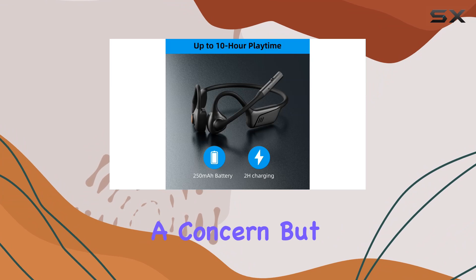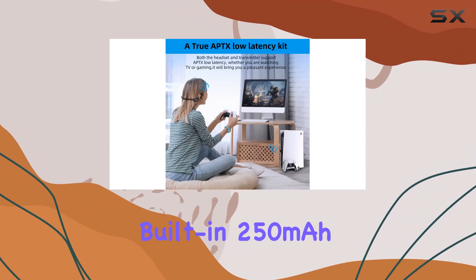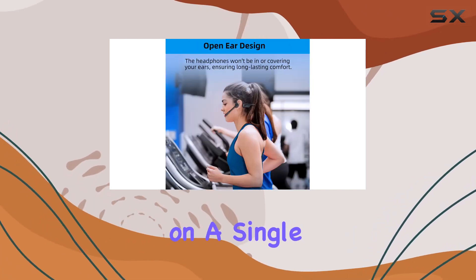Battery life is always a concern, but not with these headphones. The built-in 250 mAh lithium battery exceeds industry standards, providing an impressive 10 hours of continuous use on a single charge.